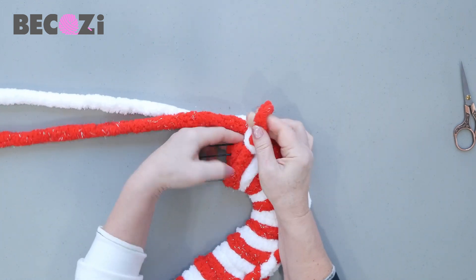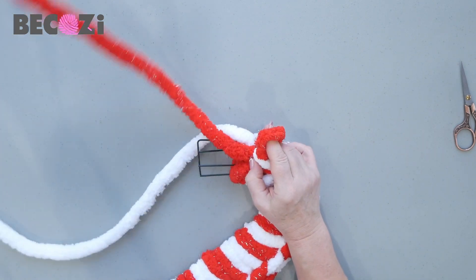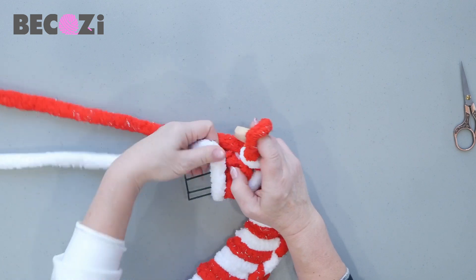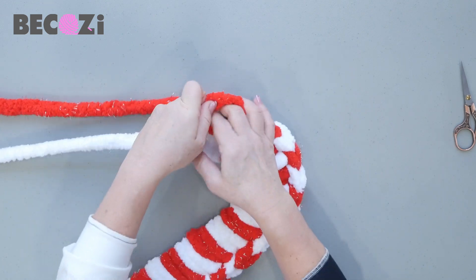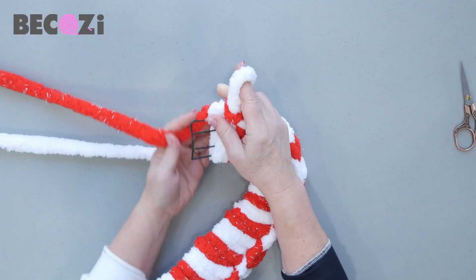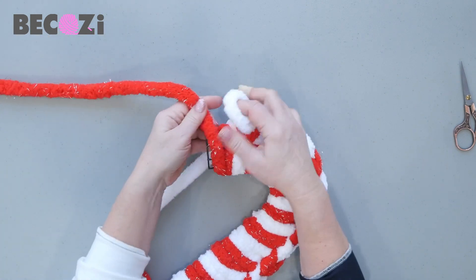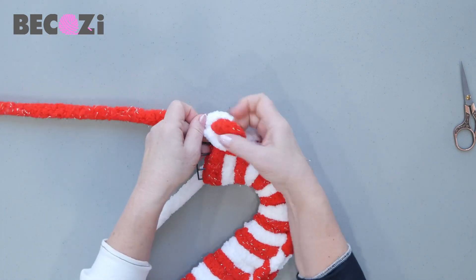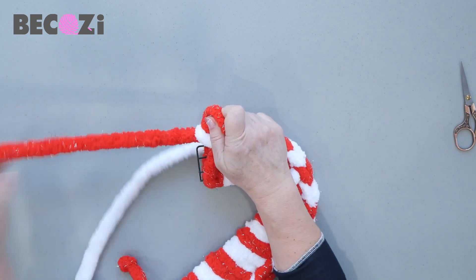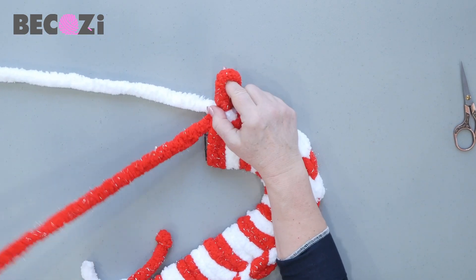And now we're almost to the place where we will need to finish. We'll make one more white and one more red. We will finish with the red, because we started with the red, and I think it makes sense to finish with red too.